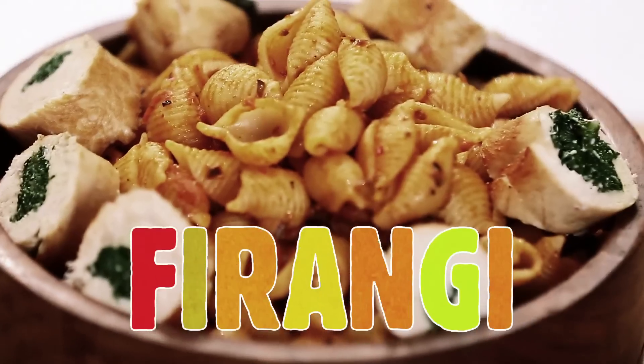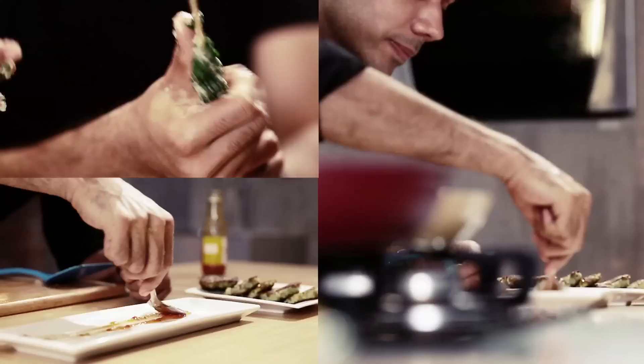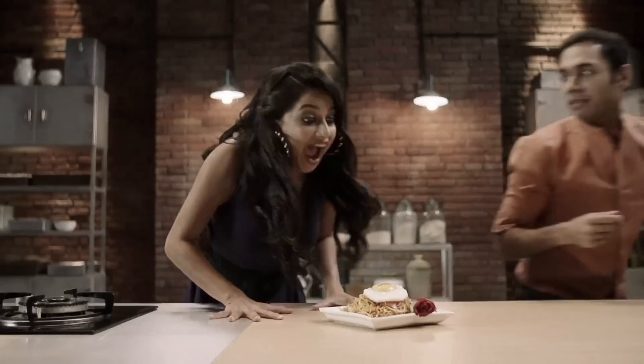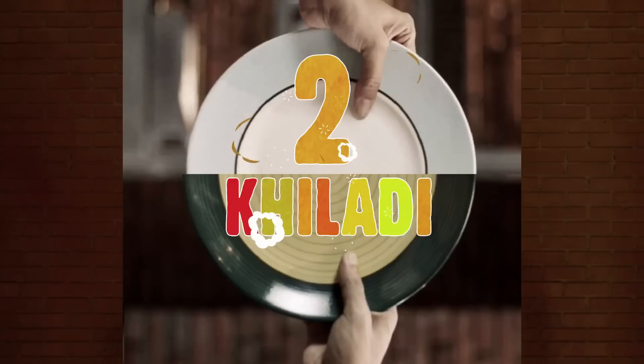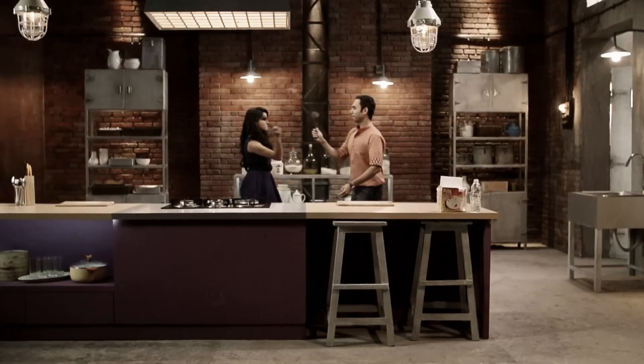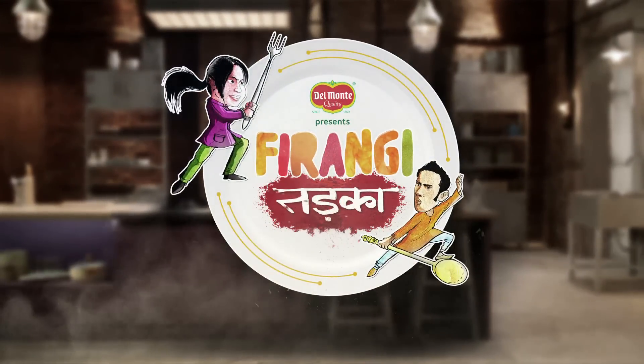Where one side will be eating total firangi for the desi taste buds, the other side will be eating hindustani desi with a fusion thalka. We're here with the concept: one kitchen, two bowls — one show and two bowls. It's just Firangi Tarka, where everyone has something to do.